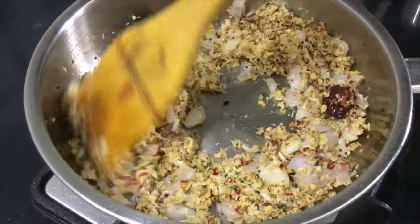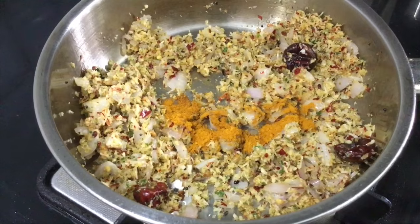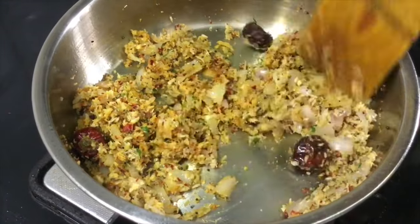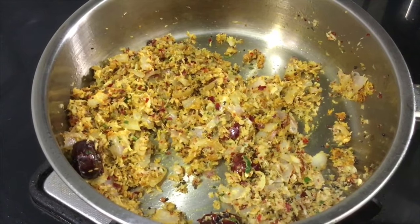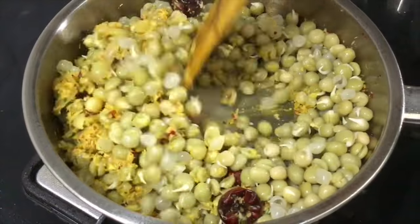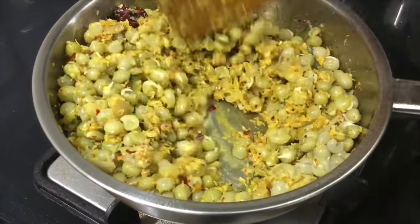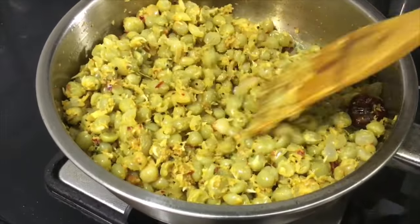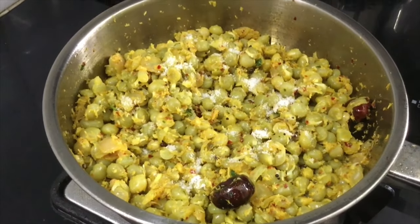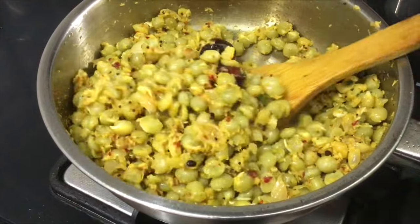Add it and cook for 2-3 minutes. Put the pachapattani in and cook. Then put the nut on medium flame and cook on medium flame.